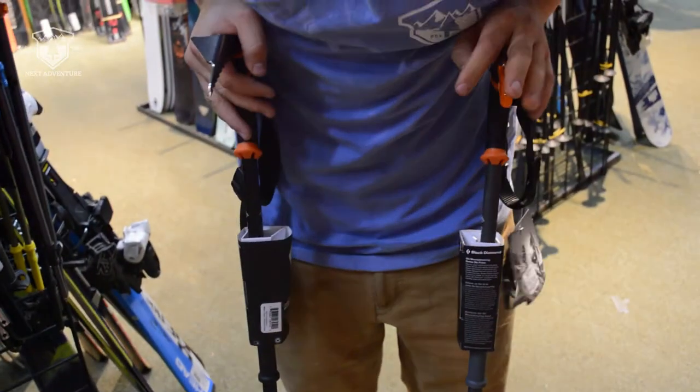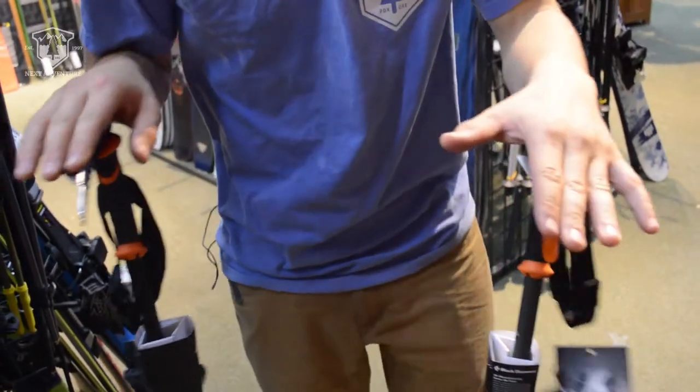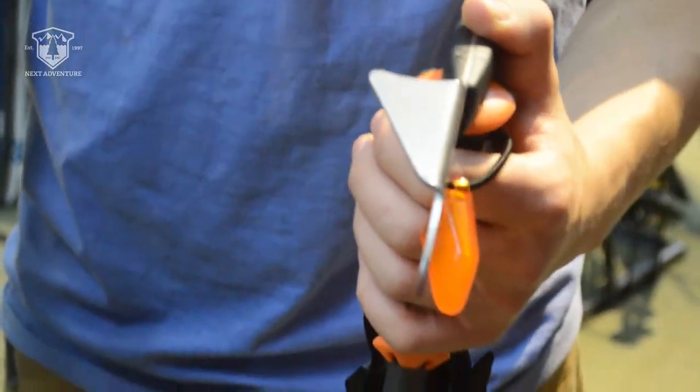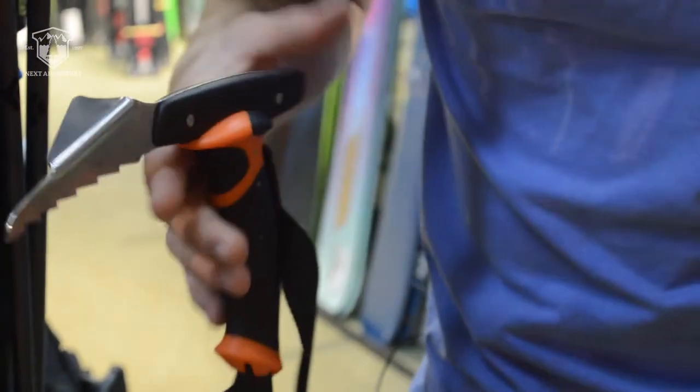The standard Whippet is adjustable from 97 to 140 centimeters, while the Carbon Whippet is adjustable from 100 to 140 centimeters. The aluminum Whippet is 430 grams, while the Carbon Whippet weighs 475.